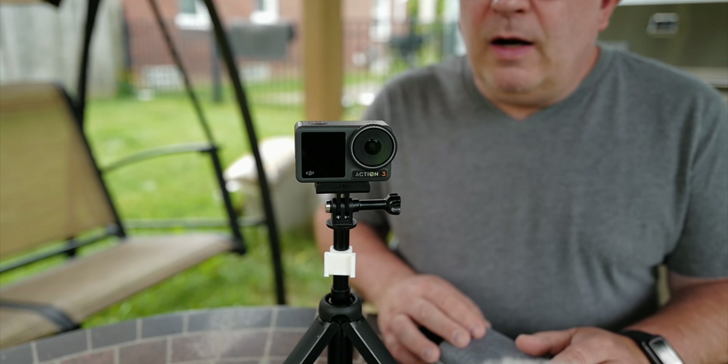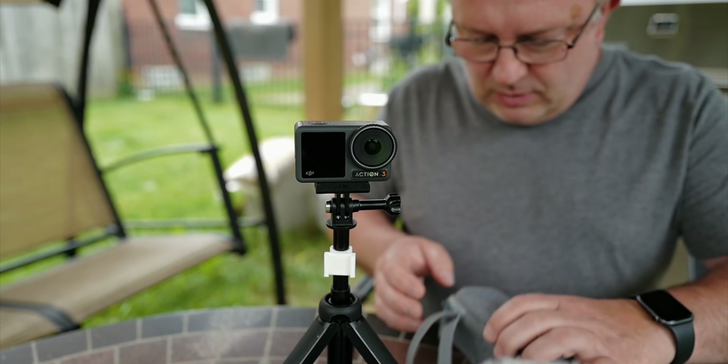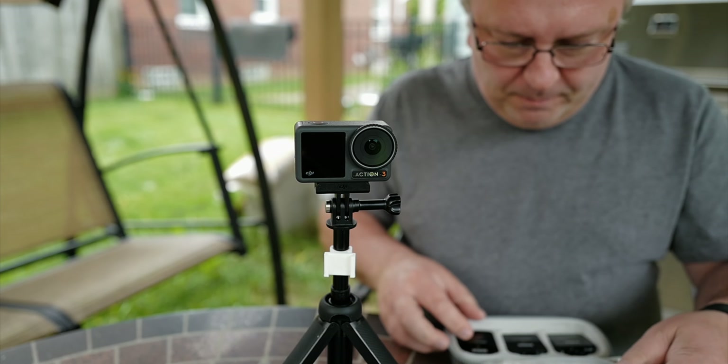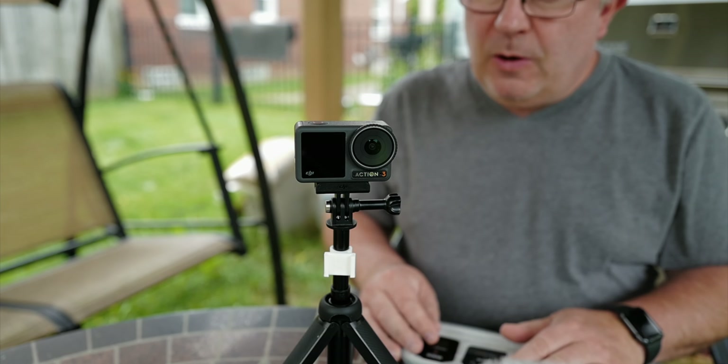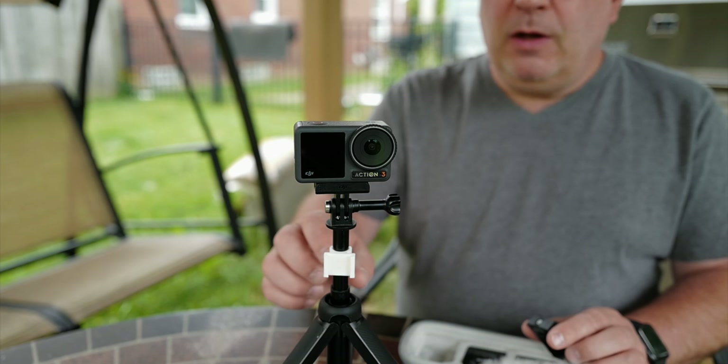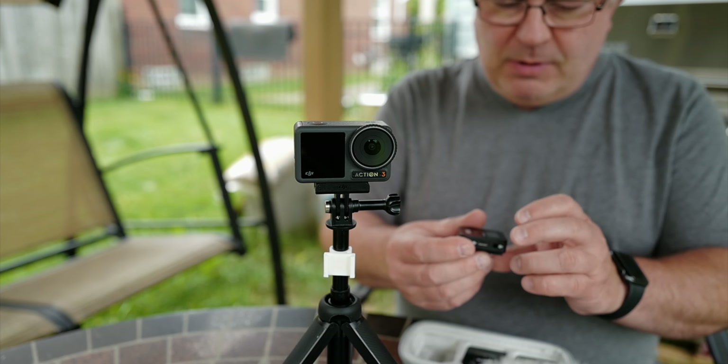Hello there! Osmo Action 3 and an external microphone — that is something I want to talk to you about today. I have a GoPro stand here, a GoPro tripod kind of thing, a selfie stick tripod.